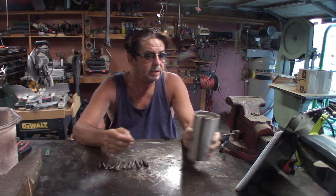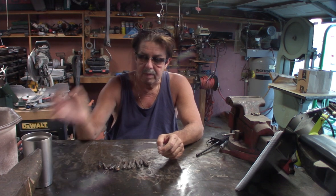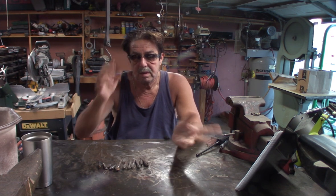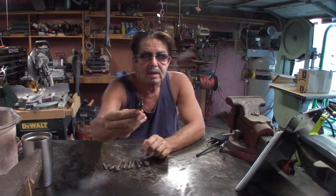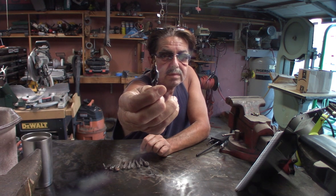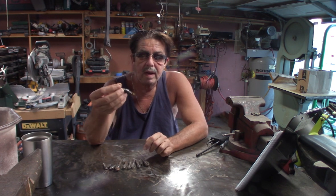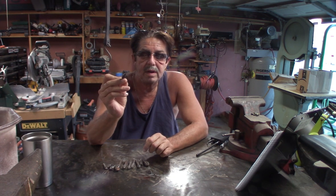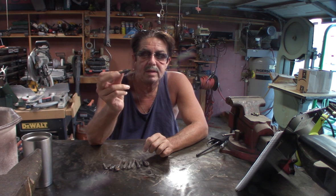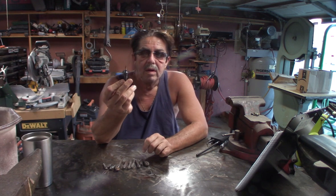I have a mixture of bits and I'm going to show you some of them real quick. One of the popular ones is the two-step bit. What it does is it drills a hole, and when you get down deep enough it goes ahead and chamfers — or creates — that countersink. That's what the second step is for.